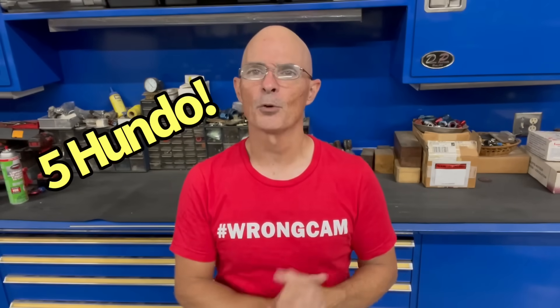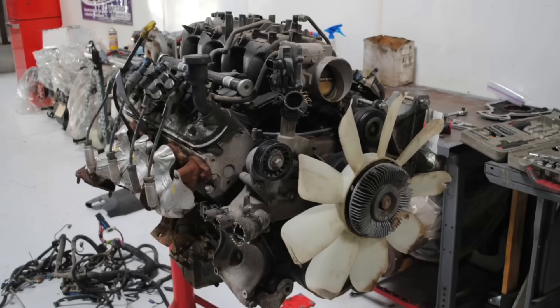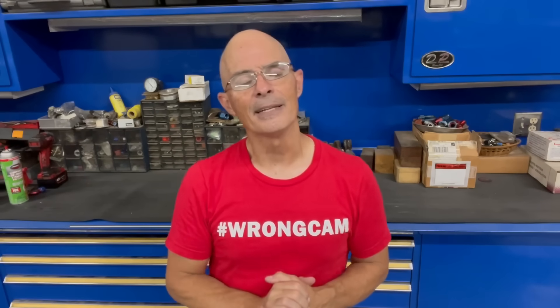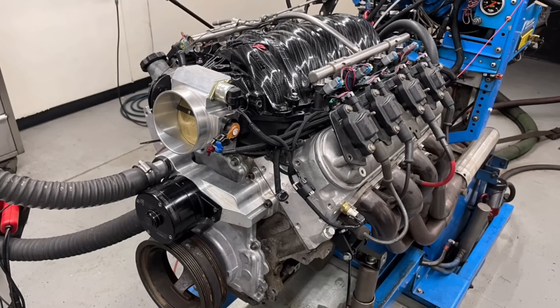Today I decided I'm going to make 500 horsepower from a 5.3 liter - a junkyard 5.3 liter no less. I know what you're thinking: Richard, why is that a bad thing? You just take a little bit of boost, add it to your 5.3, boom, voila, you're at 500 horsepower. In fact, it's very, very easy and it's a good thing. But that's not what I did. I took a 5.3 liter and I wanted to make 500 horsepower naturally aspirated, and here's how it all started.